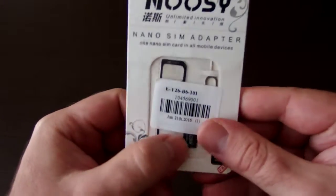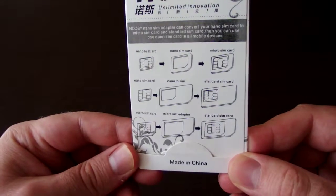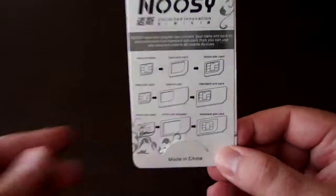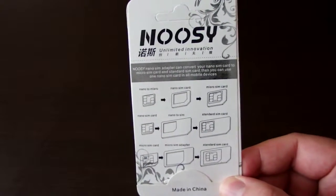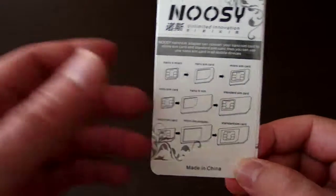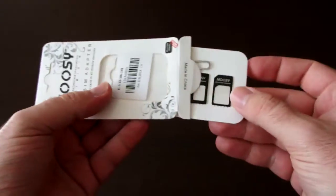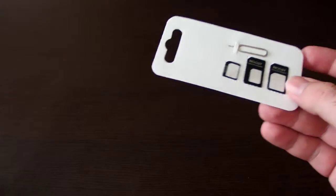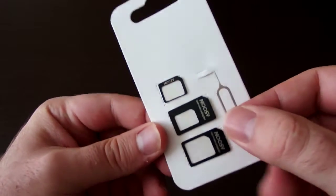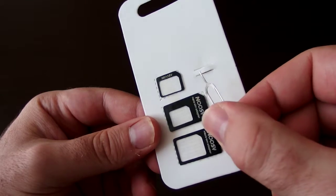You can see the parts inside, and there is a small English user manual on the back side, so you can decide which kind of SIM card you have and which adapter to use. It's quite easy to remove from the package, and there is a remover pin for iPhones.